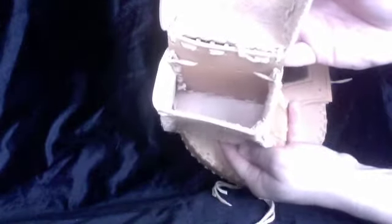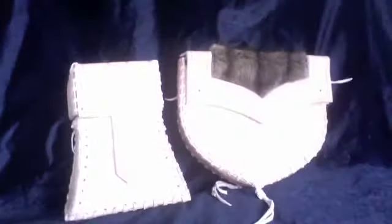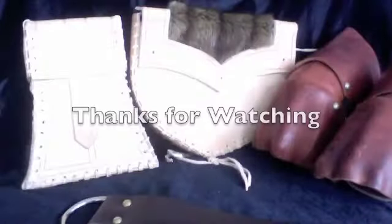In September, I'm going to be running a vendor's booth at an SCA event in Utah called Harvest War. If you're interested in my stuff, check it out if you're in the Utah area. Thanks for watching.